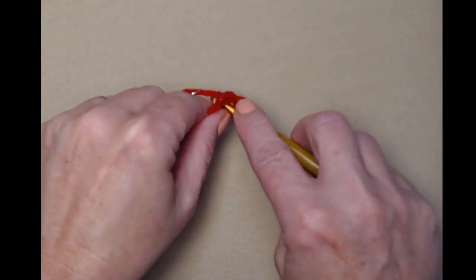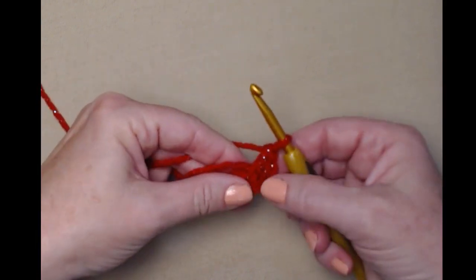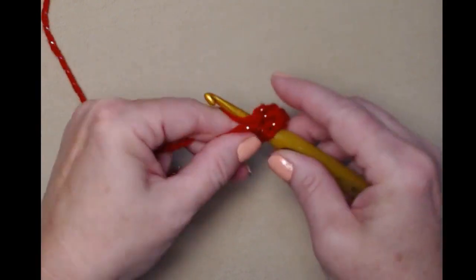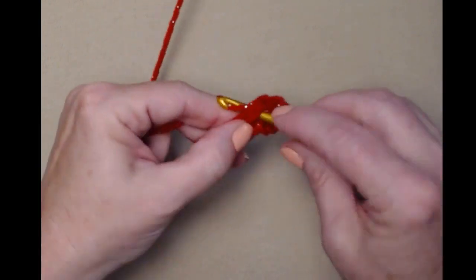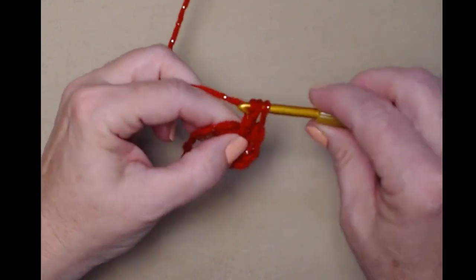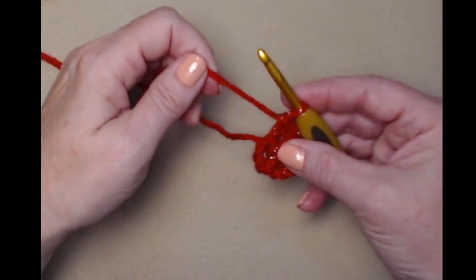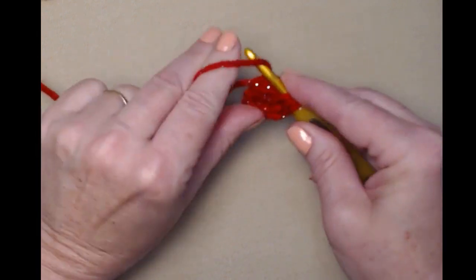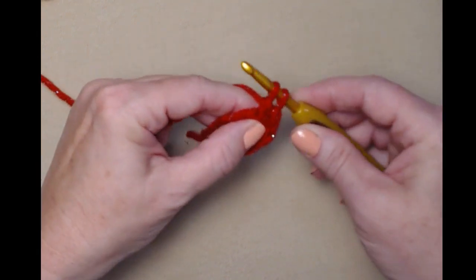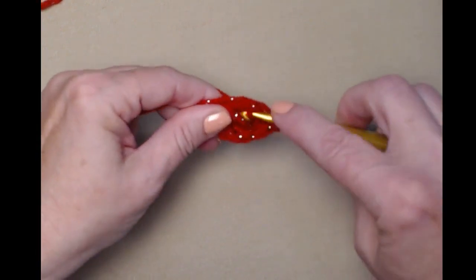We're going to stitch eleven more double crochets for a total of twelve. Just in case you can't remember how to do a double crochet: yarn over, go in, pull up a loop, yarn over, pull through the first two, yarn over, and pull through the second two. That's our double crochet.